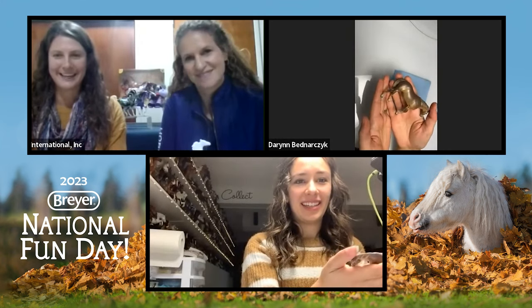We are back with our 12 o'clock workshop with Darian, and she is going to be walking us through how to paint a pretty fall chestnut pony. I've got my little sample here — beautiful. Love all the shading. Perfect for the fall weather.